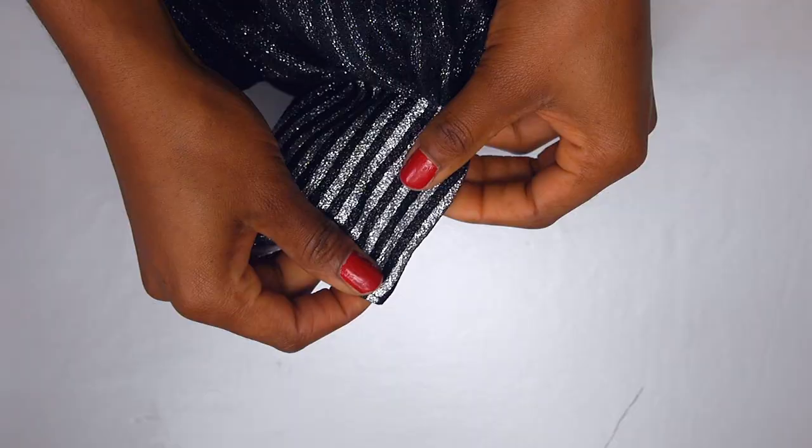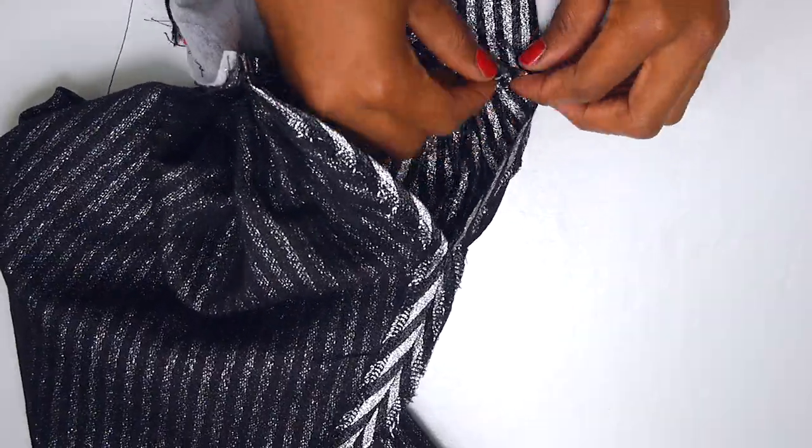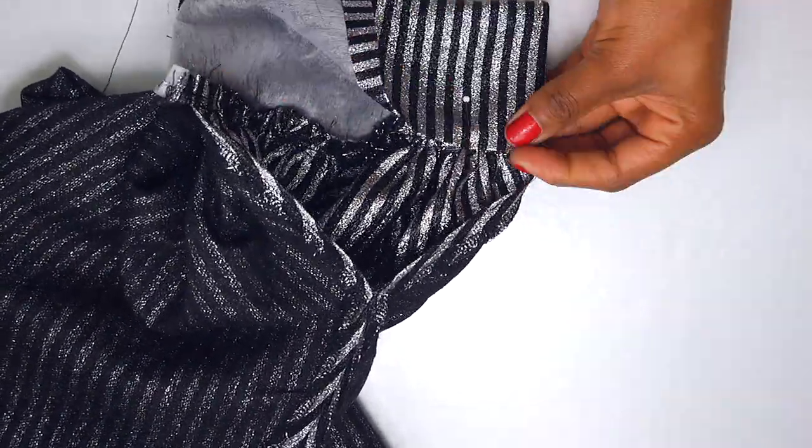I also slashed and spread the original sleeve that came with the pattern, just to add more volume at the hem to give it more of a puff. That was then attached to the cuff that I created. If you want to know more on how to create this cuff and how I attached it to the sleeve, watch the video that pops up on screen — click on the card and it will take you to the video. I also added some loops here.